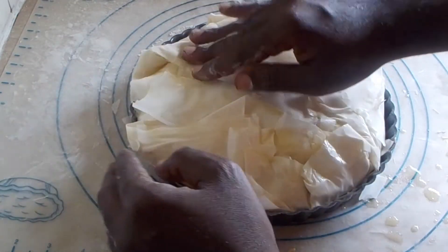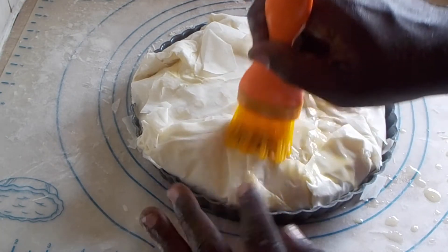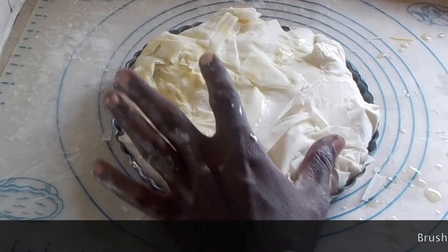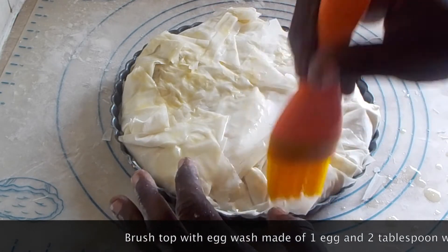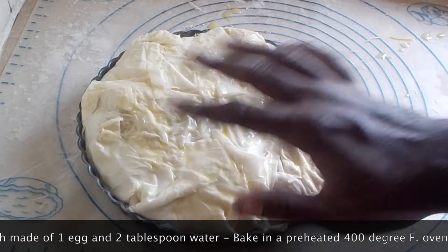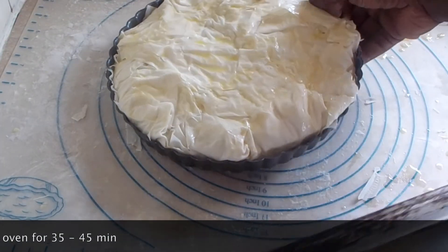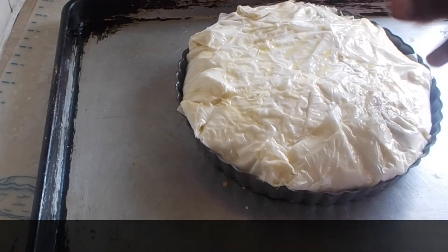I'm going to brush the top down with some more egg wash. I'm using a 9-inch tart pan, though you can also use a pie tin. Just use your pastry brush to brush everything and lay it down to help it look neater as it bakes — work with it very gently to get everything to stick down together. This is going to go in a preheated 400-degree oven for about 30 to 45 minutes, or until it's nice and golden brown on top.